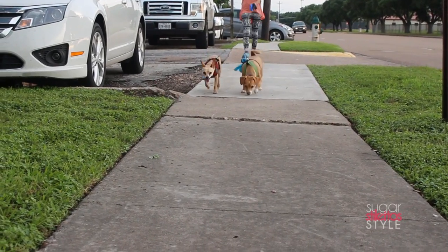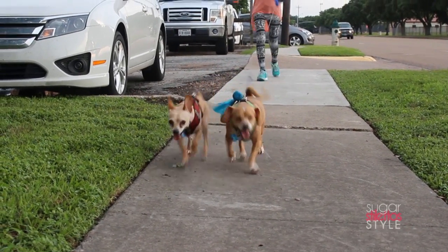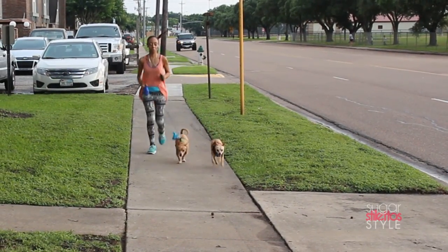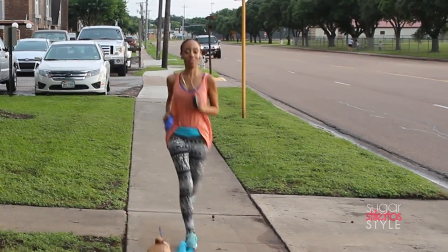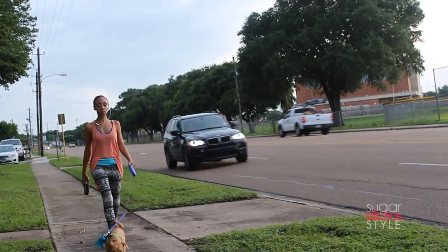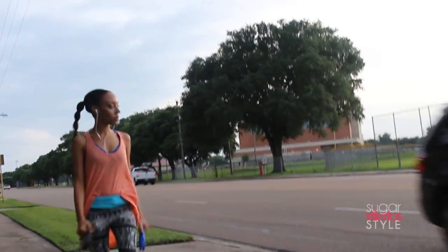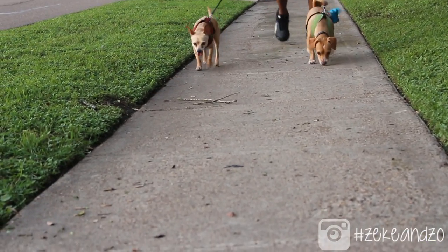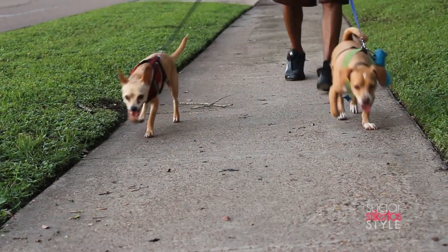So one of the things that the puppies really enjoy is walking along the trail. I kind of let them lead just so they can get out any excess energy they have. And if you check out some of the pictures that I post on Instagram you'll see that they can really move.